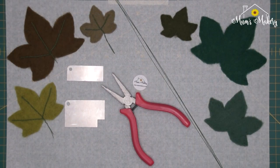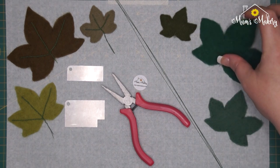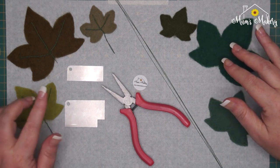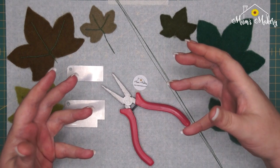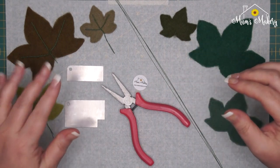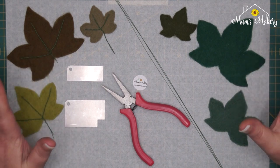Hi guys, thanks for joining me. The ivy leaf set just launched and I wanted to pop up a little how-to on making the wire armatures for these. You can obviously use them without any armatures at all, depending on your project, but for those who want a little bit of structure so you can create that illusion of movement within the felted leaves, you're going to need to wire them up a little bit.